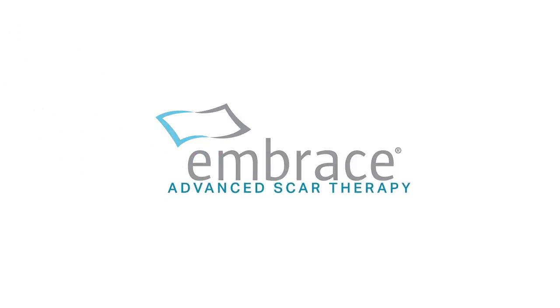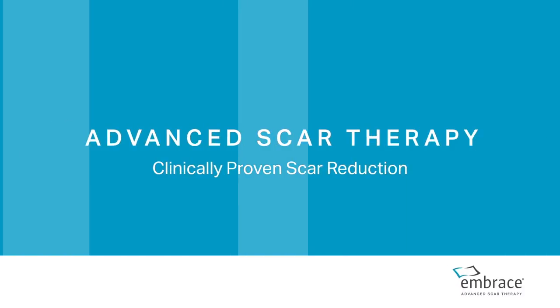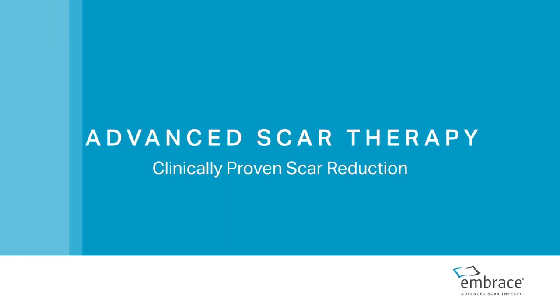Embrace Advanced Scar Therapy is the only scar treatment clinically proven in randomized, controlled studies to minimize the formation of scars after surgery.